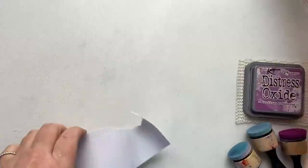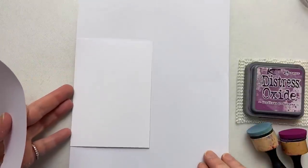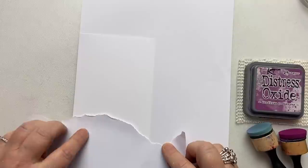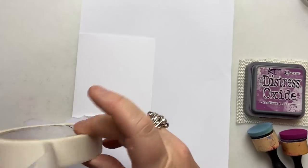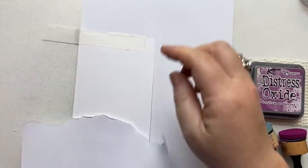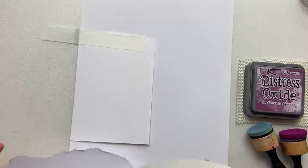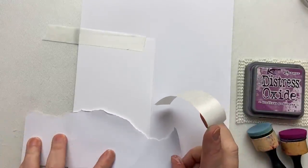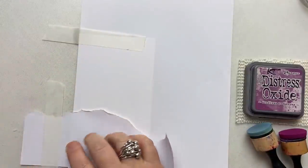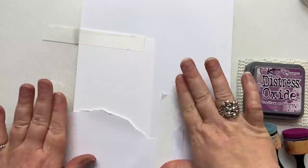I'm going to bring in my A6 piece of card with my piece of paper in the centre, and I'm going to lay my mask over the card like that. I am going to tape it down — if you've got magnetic sheet, that will work too. The tape I'm using is low-tack stencil tape from Sweet Poppy Stencils. It's just the best low-tack tape I've ever found — it doesn't mark your card.